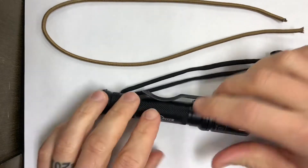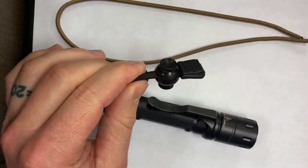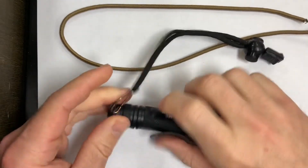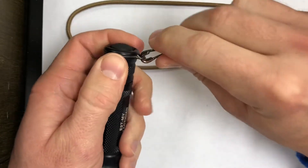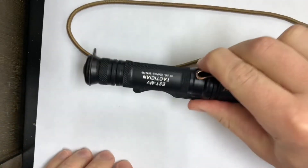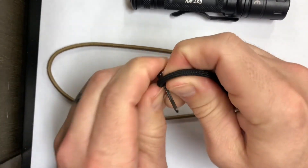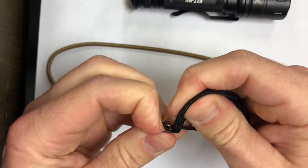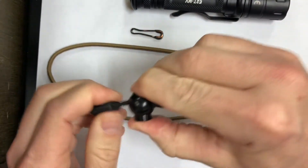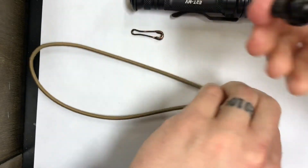I'm going to replace this lanyard with this elastic cord. I'd like to keep the original metal piece if I can — I haven't done this yet. Let me try to get this off and mess with the lanyard here. Okay, so that comes right off, I'll set that to the side. I want to keep that piece, and hopefully this will come off without having to cut it in case the other setup works.